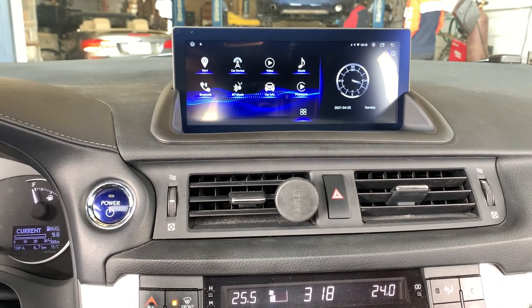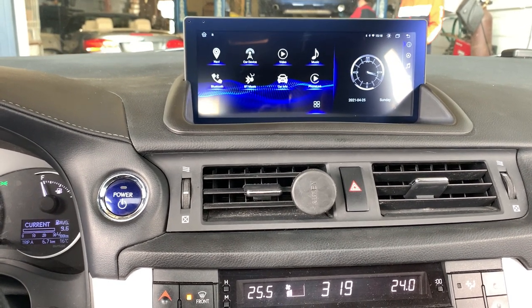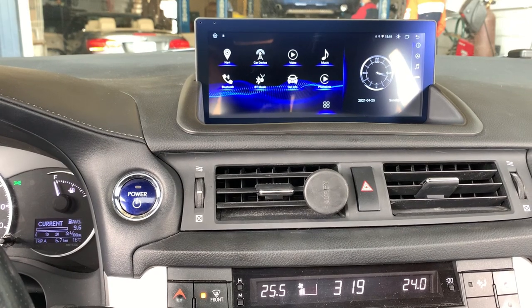Hi everybody, this is Autotech Pro. Today we are installing a 2014 Lexus CT200h. This is a hybrid car. Originally it only comes with the compartment box here. We replace it with a 10.25-inch high definition screen.